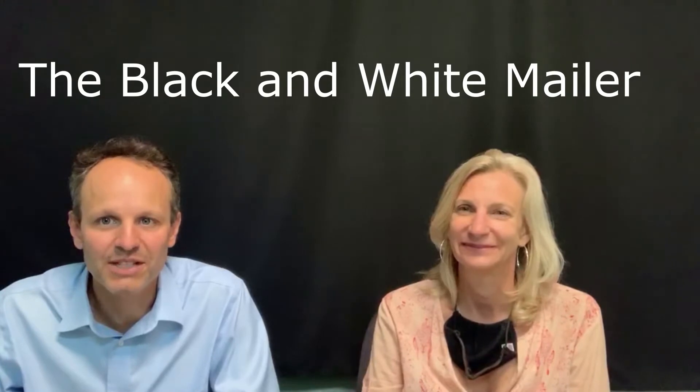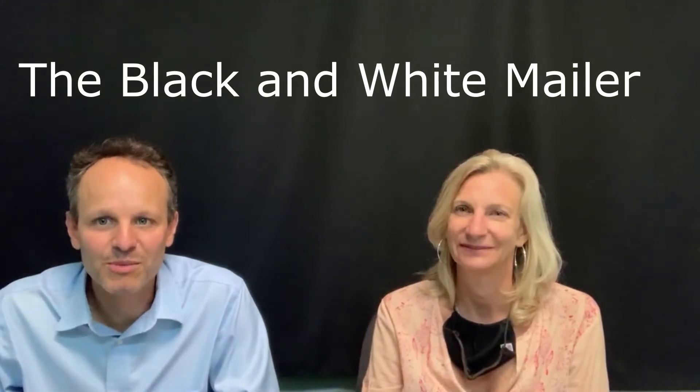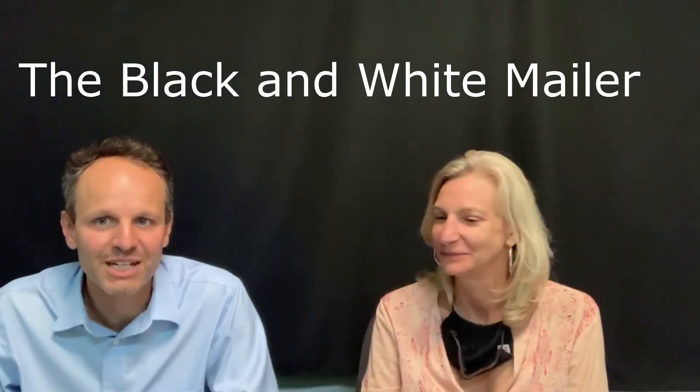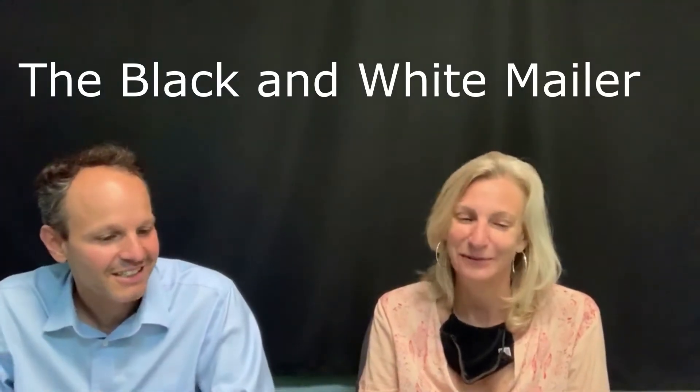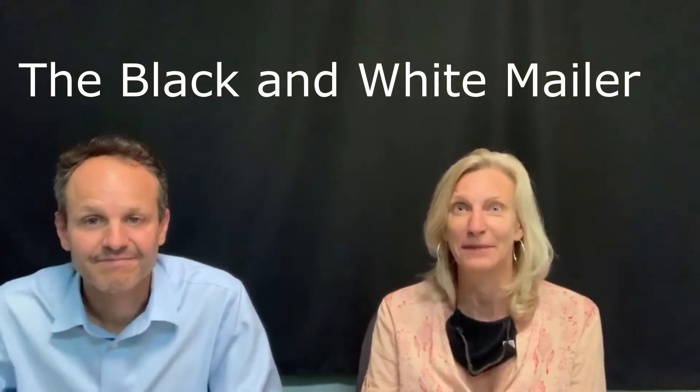Hello everyone and welcome to another edition of Mail Piece of the Month for August — here we are almost through the summer. Very excited to bring some new content to you. My name is Eric Formica, and I'm Lisa Formica. This month we wanted to highlight the black and white mailer.